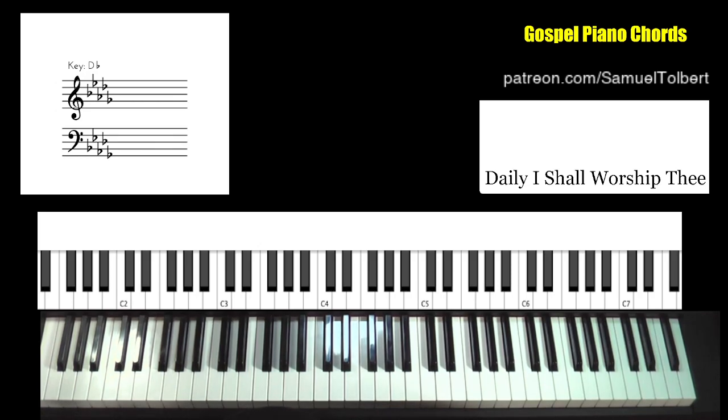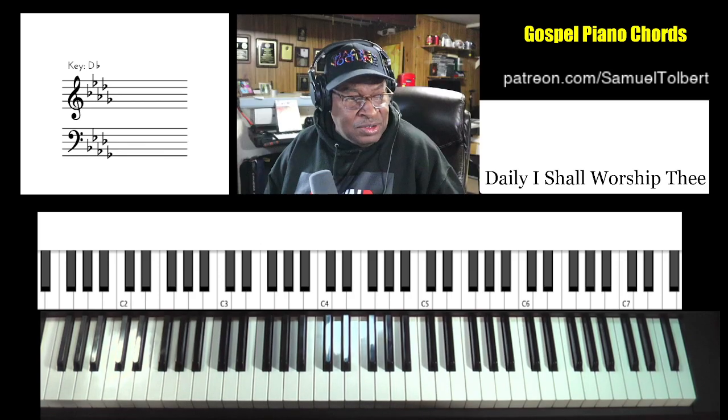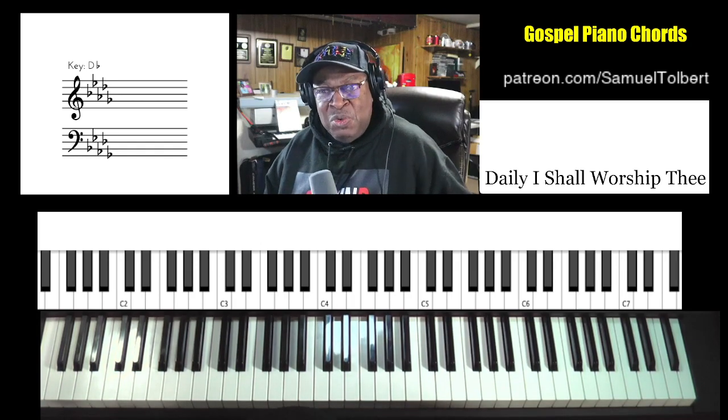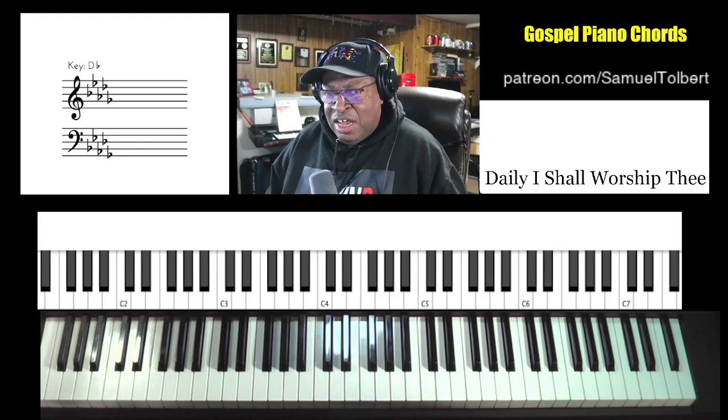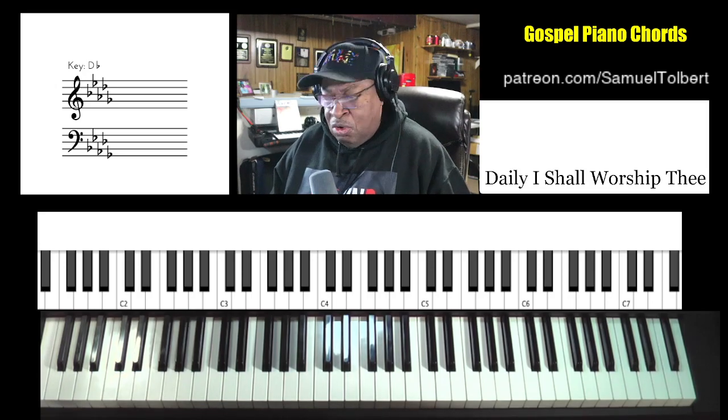Not very many chords. The song is a praise and worship style song — not really a lot of jumpy chords, but it is long and drawn out. So I'll give you some of those chords that you can be doing just to get you into the song more from the format.